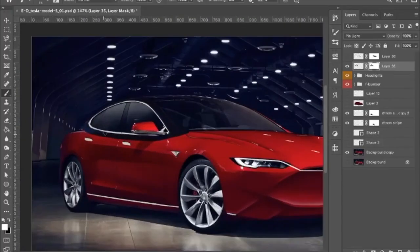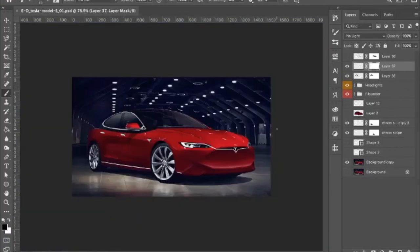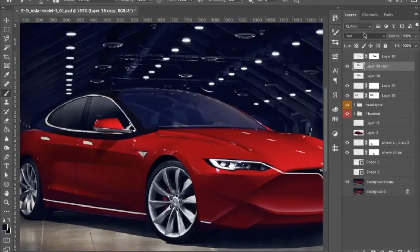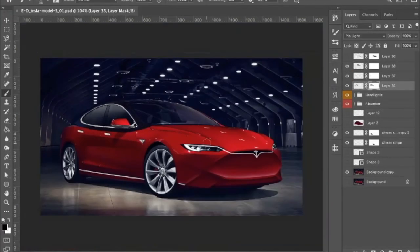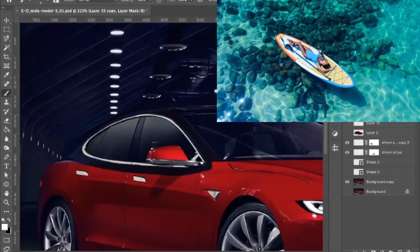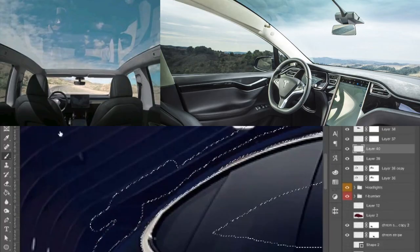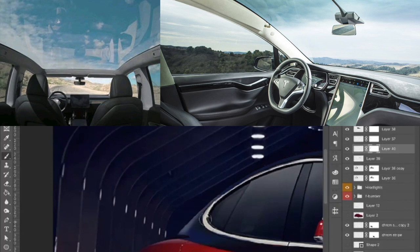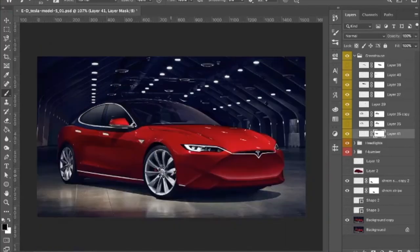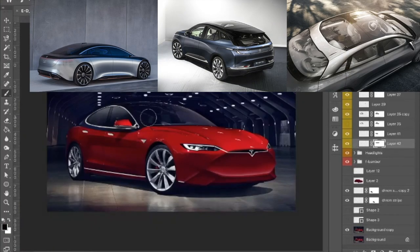In order to give the Model S a complete and futuristic look, I decided to extend the greenhouse down beneath the current window's bottom edge, halfway to the shoulder line. This extension makes the window's silhouette look like it is floating inside the wide and massive greenhouse. Tesla is known for its gigantic windows, and it seems like a required evolution, lined up with some similar approach designs from other high-end concept cars from the likes of Mercedes, Byton, and Lucid.